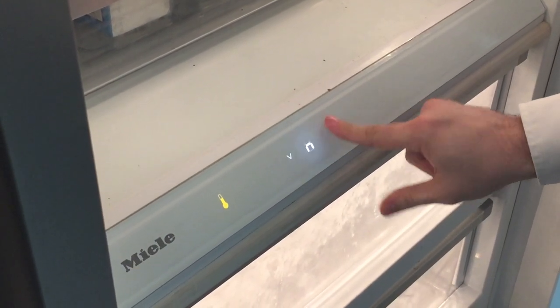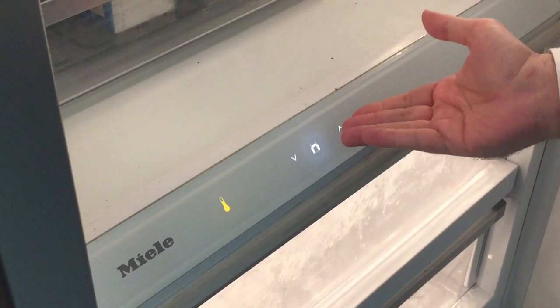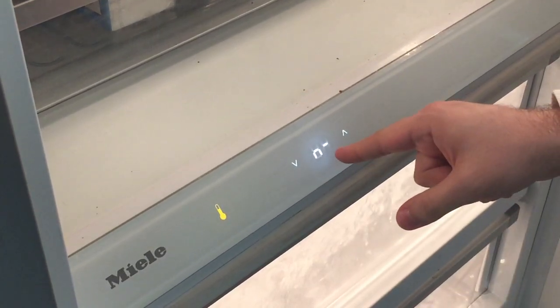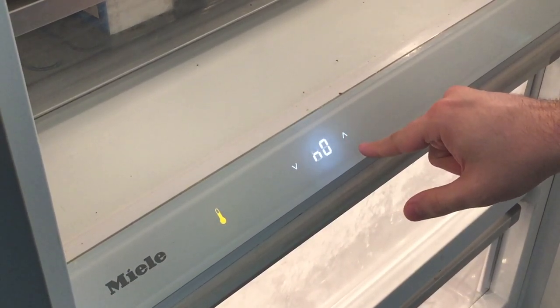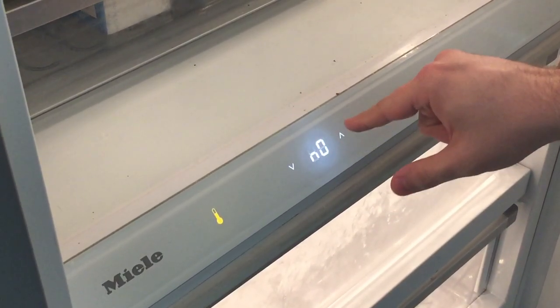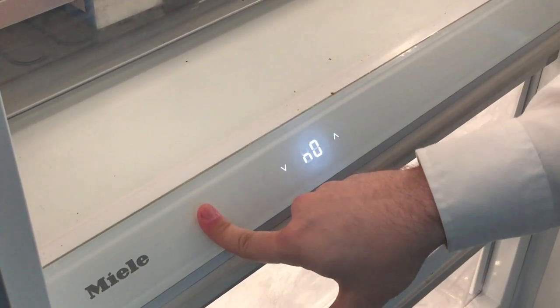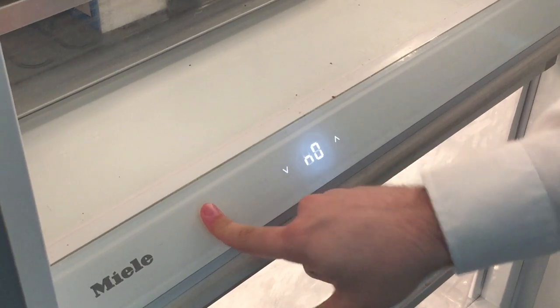Search for a bit until you get to the symbol that looks like an N or upside-down U. Press on the thermostat and scroll until you get to N0 — this is what you want. Save and select it by pressing and holding the thermostat button.